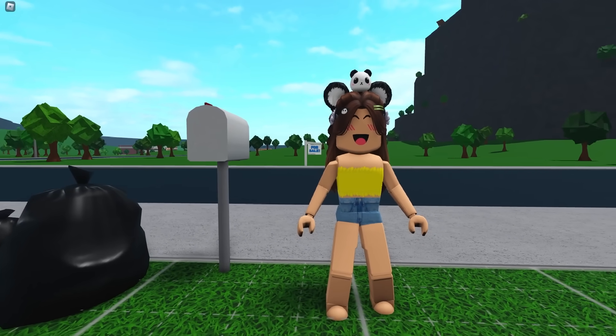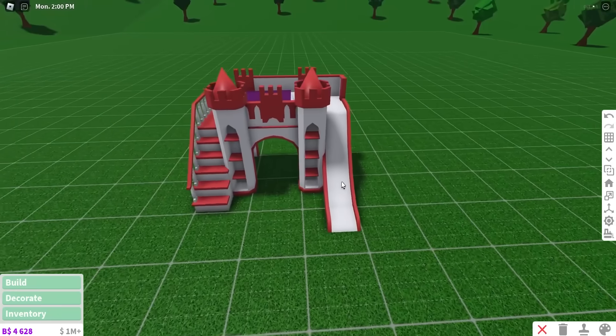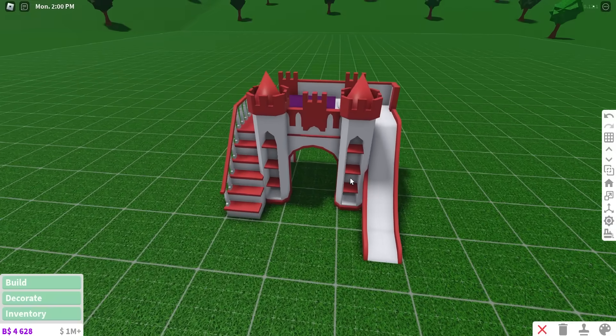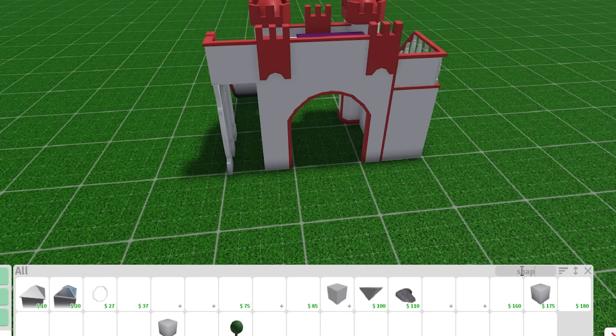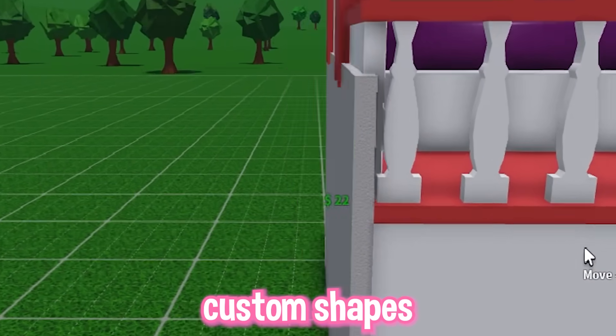I just noticed I'm literally the size of the mailbox. Did I shrink? I have to first plan out how we're going to do this. Since the bed is already up here, this is probably going to be the bedroom, but I also need a living room, a kitchen, and a bathroom. I think I might be using some custom shapes. We're not even three minutes into the build yet. This is why I love custom shapes.